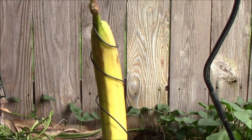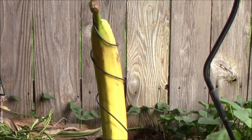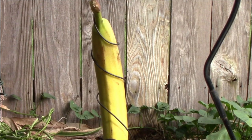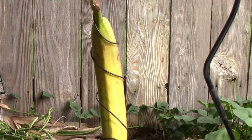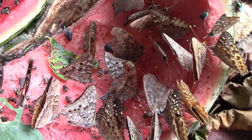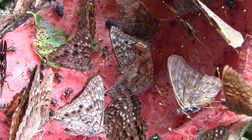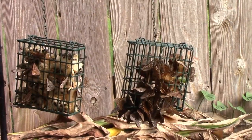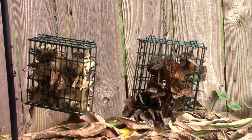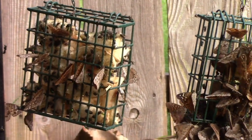If you just hang up your banana without doing anything else it probably won't get very many butterflies for quite a while. So let me show you how we got butterflies so quickly. When we eat watermelon we throw the rinds out on our compost pile and I noticed that the butterflies like to eat the watermelon rinds. So I started experimenting by putting different types of melon inside a soot cage to feed the butterflies.